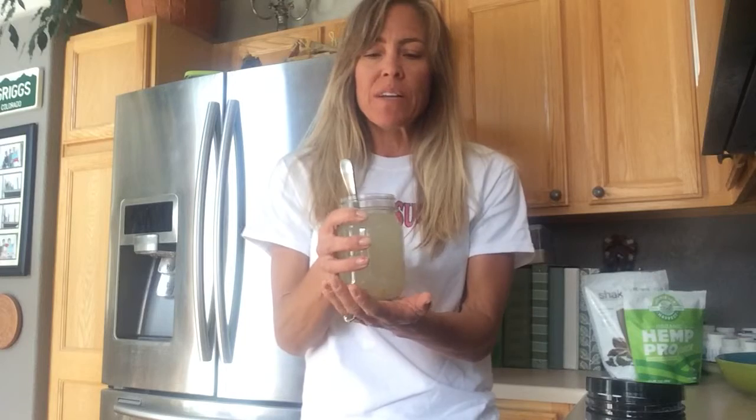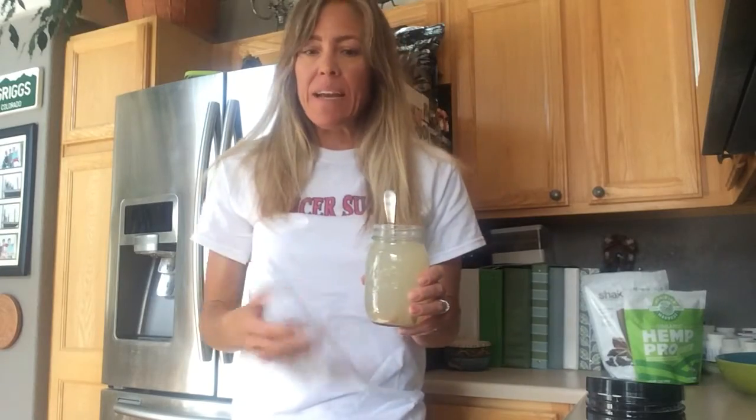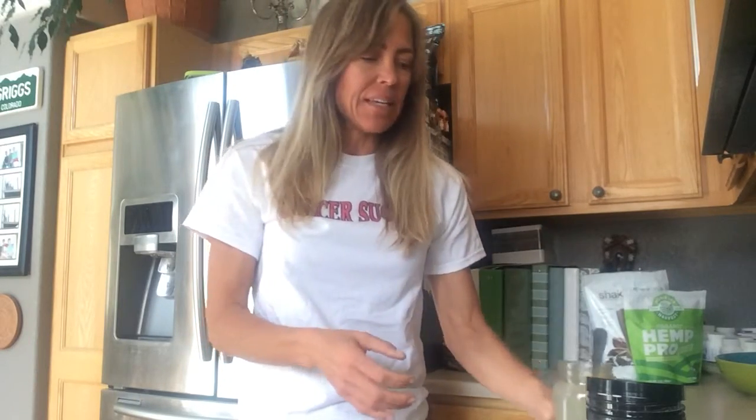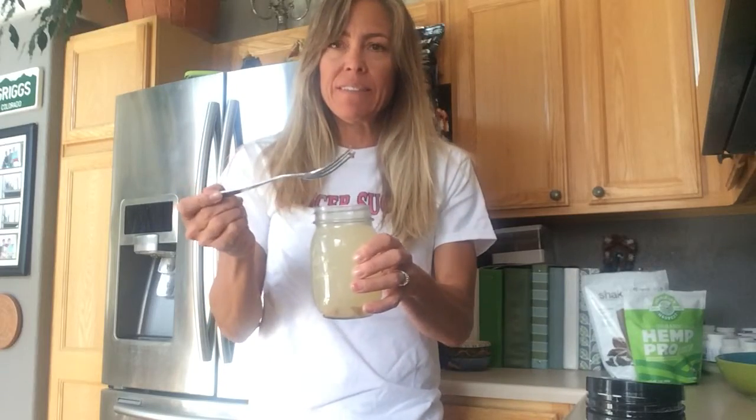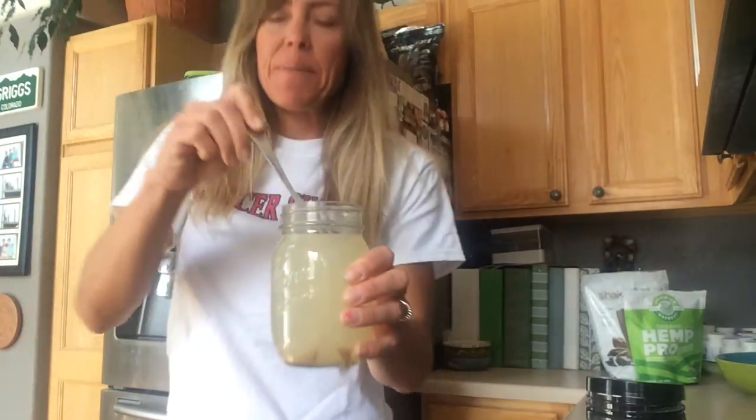I usually come home from work, do this little routine, set it off to the side, and then after dinner when I'm winding down for bed, then I drink it. I don't think it matters what time of day you drink it — it might be something to look into. I personally drink it at night before I go to bed. I let it sit and I put a fork in there — see how goopy it is? Kind of pasty. I use a fork rather than a spoon, leave it sitting, then stir it before I drink it to make sure everything dissolves really well.